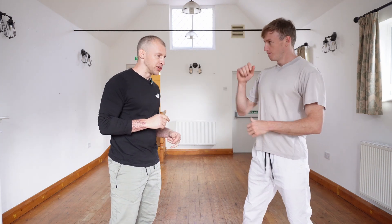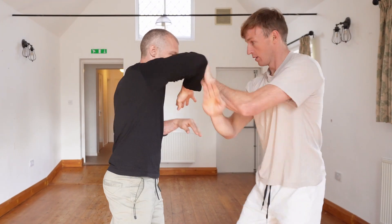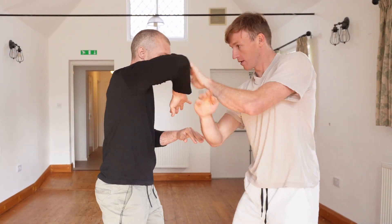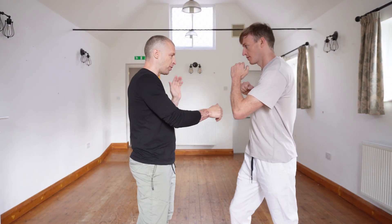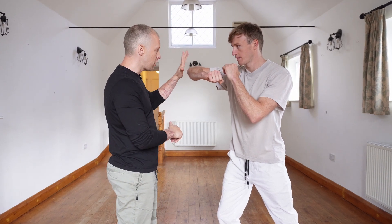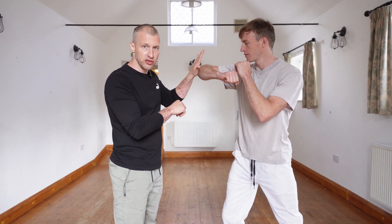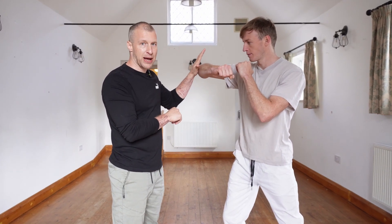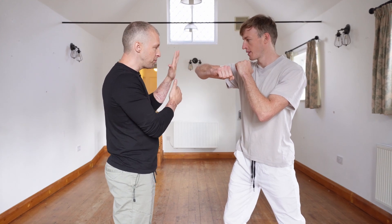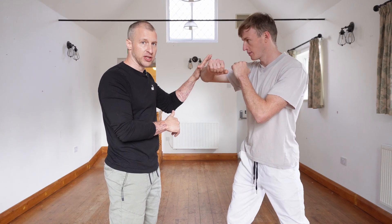We're going to take a look at an elbow training drill — this is just to get you comfortable working in a much closer range. As Michael feeds the flat elbow in towards me, I'm just going to pick it up on the same side. As he throws the right, I'm going to pick it up with the left, making contact in the top couple of inches of the elbow where most of the power is. Using your palm should be more than adequate to pick it up no matter how hard he throws it in.